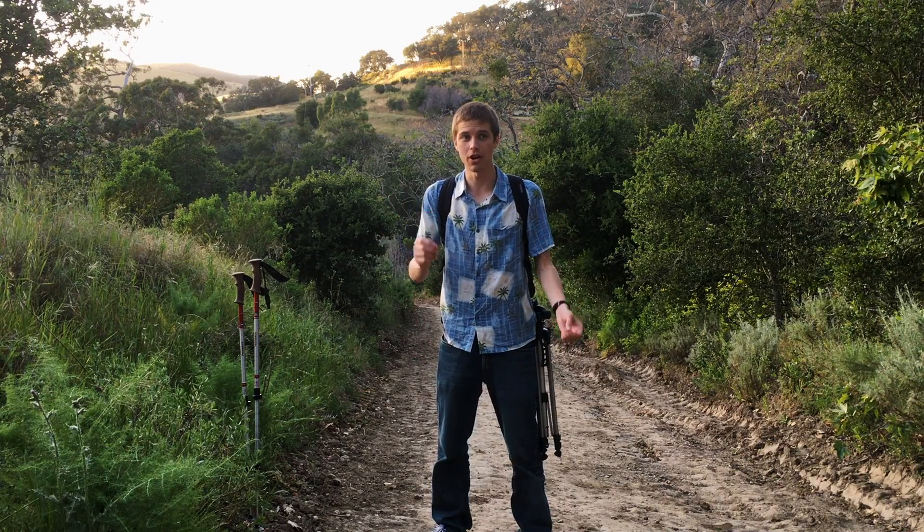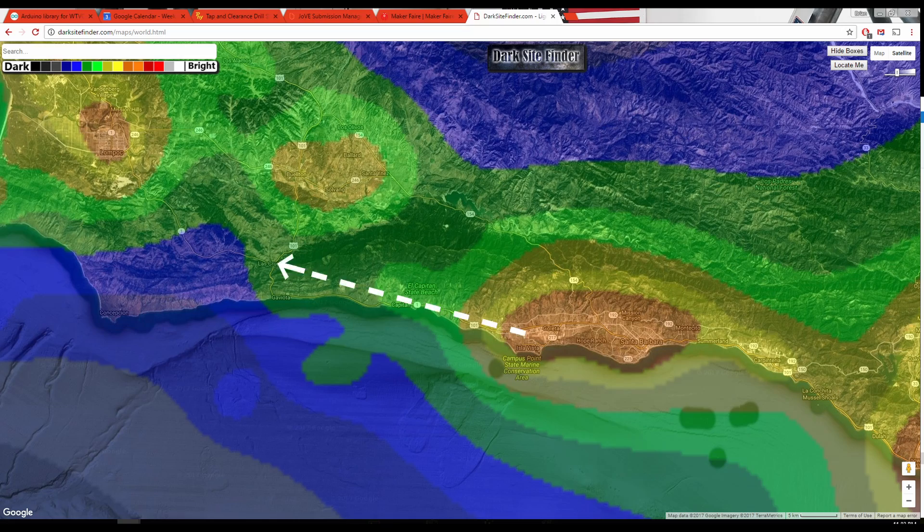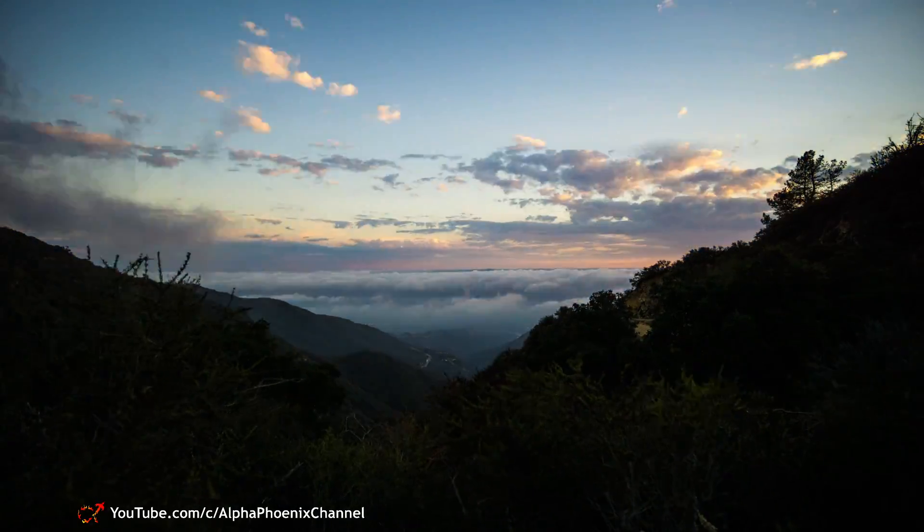I hiked up here this evening because it's far enough away from the city that I don't have to deal with light pollution, and it's far enough away from the ocean that I don't need to deal with fog.